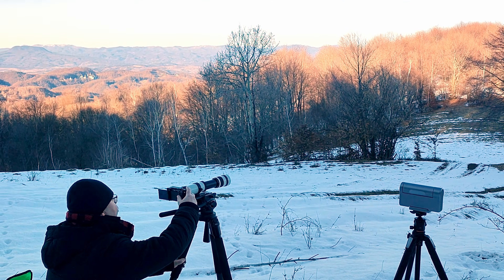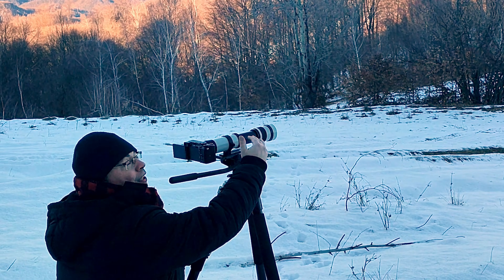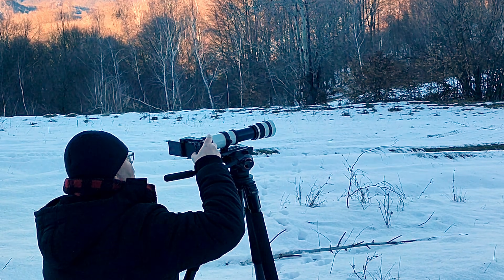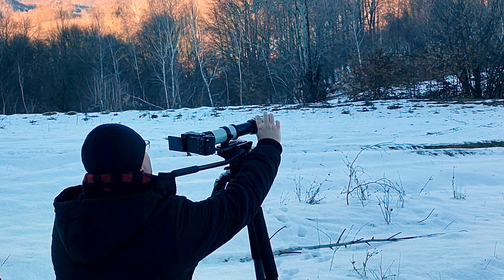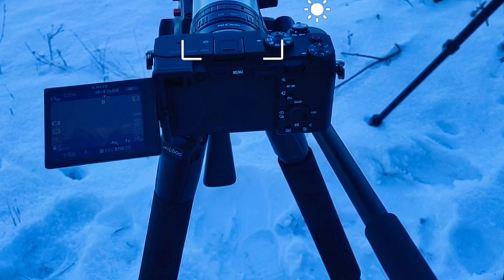We'll use the live view here to zoom in. Everything is manual on the Temu telescope — zooming is manual and focusing is manual, and we'll zoom using the live view. We'll go to a lower shutter speed and try to find the mountains. We've centered the mountains and we'll zoom with the focusing ring. We'll check focus and start with video capture first, then take some images.